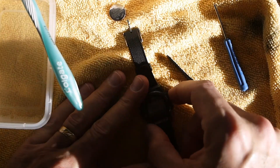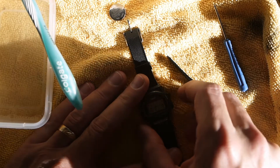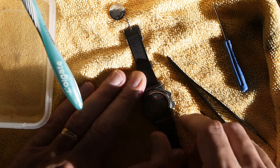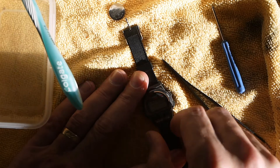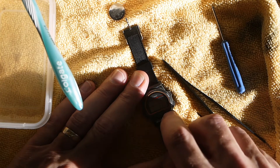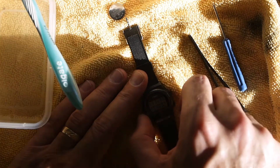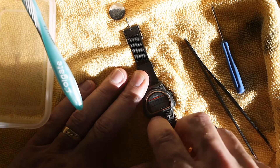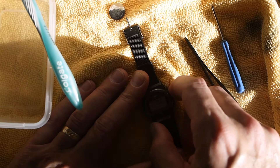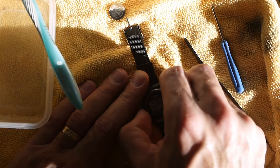We have a display! The buttons feel good. This is my mode button — very important one. This one is my start and stop. Let's go to the chrono — start — that looks good. Let's hold this for a reset — looks good. Let's go to timer. Now I'm in set mode, so yeah, these buttons over here are working.